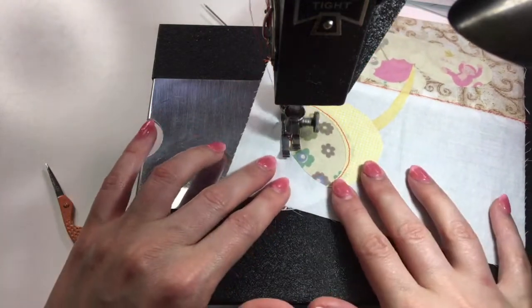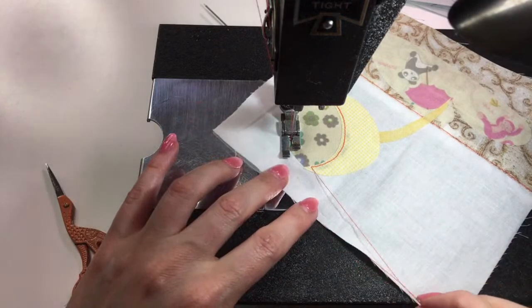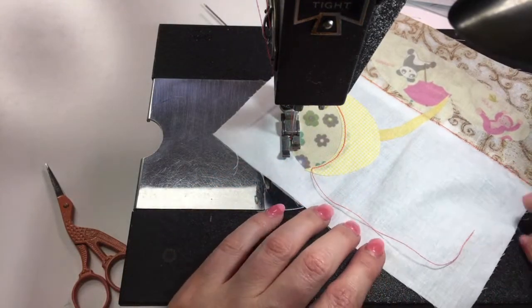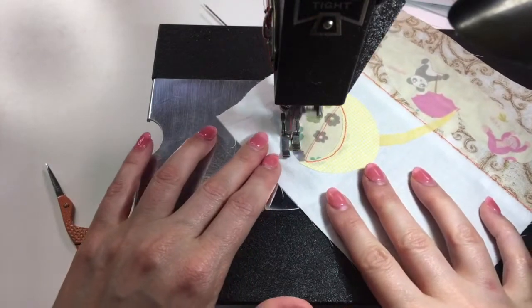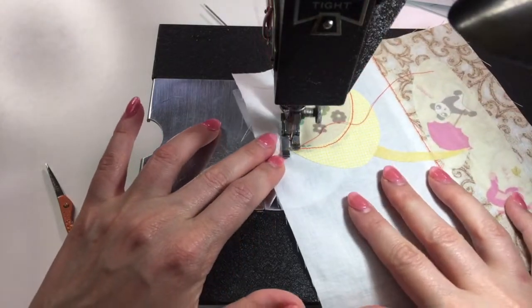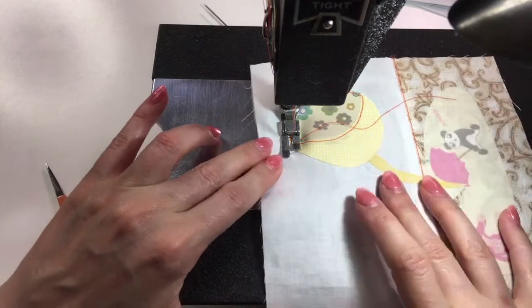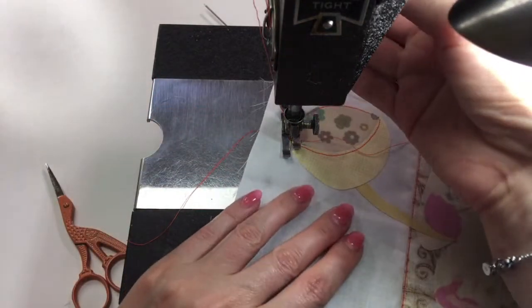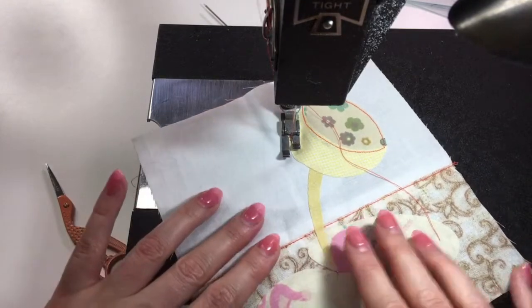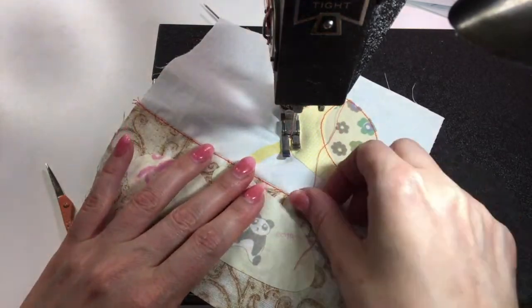This seems to be working without me having to pick up the foot, which is nice. We've already fused this and now we're doing that final attachment. I want to get these threads out of the way — just the top one, we'll let the bottom one be. I need to make a bigger shift on that tight curve, but I think it's looking good.